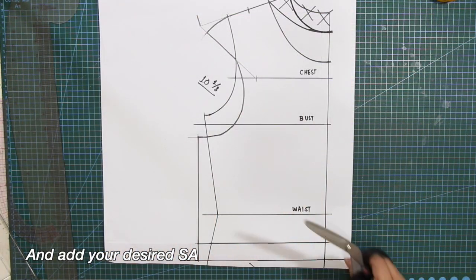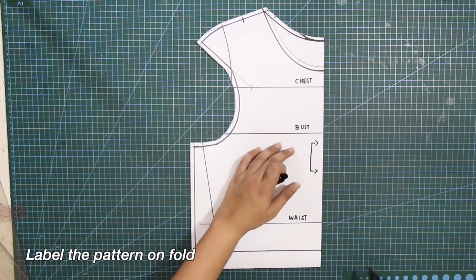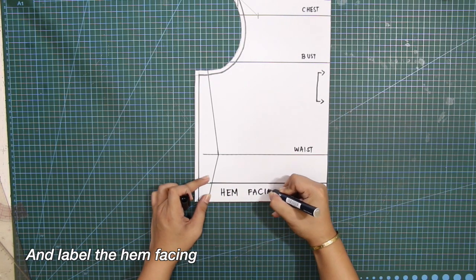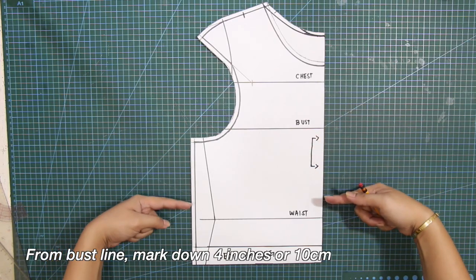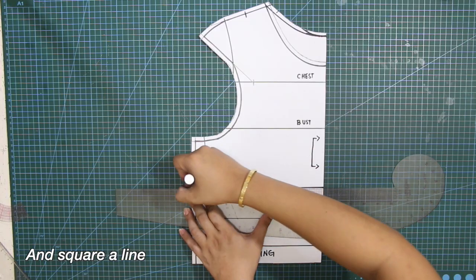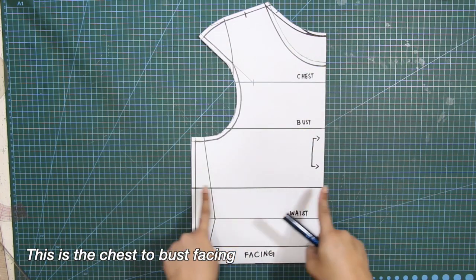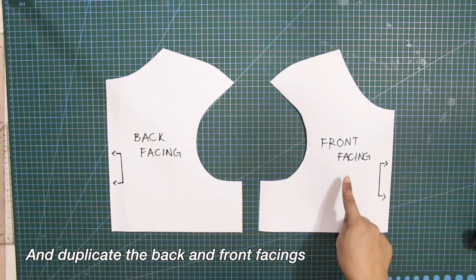Add your desired sewing allowance. Bring it down 2.5 inches for the height of the camisa. For the next line, select 5.5 inches and label the pattern unfold. Label the hem facing. From the bustline, mark down 4 inches or 10 centimeters and square a line to complete. This is the chest-to-bust facing. Next, duplicate the pattern for the back and duplicate the back and front facings.